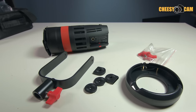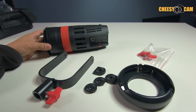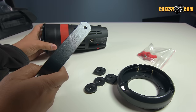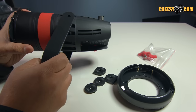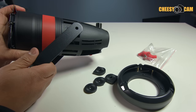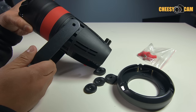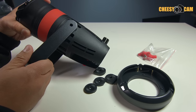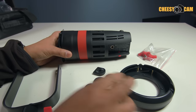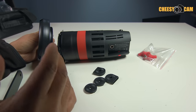Here's a little update that CameTV has done with their Bowens adapter for their Boltzen LED lights, either the 30 watt or the 55 watt. One of the things people were talking about was how when you would add the yoke to the LED light, you notice there is nothing to really lock this down. Once you started to add a Bowens adapter and added certain accessories to the front, the light would sag.